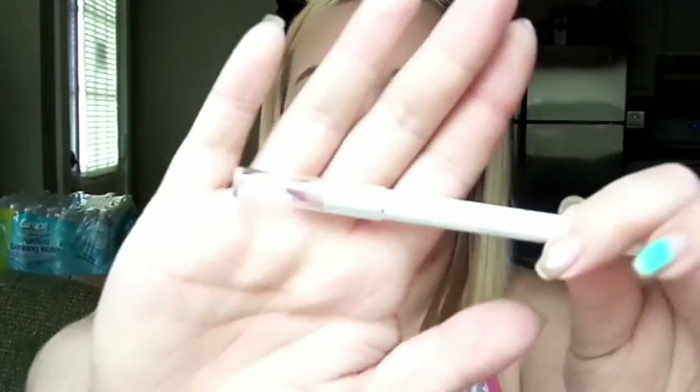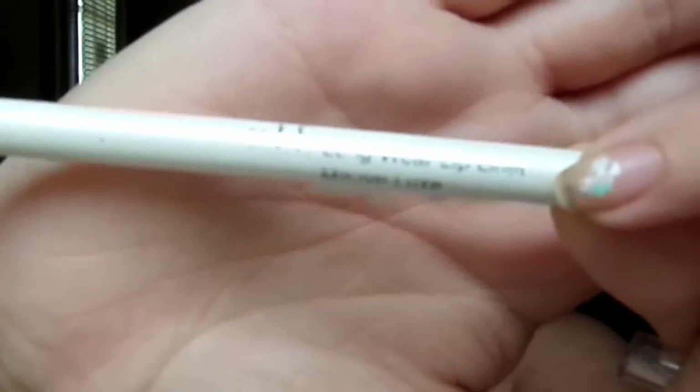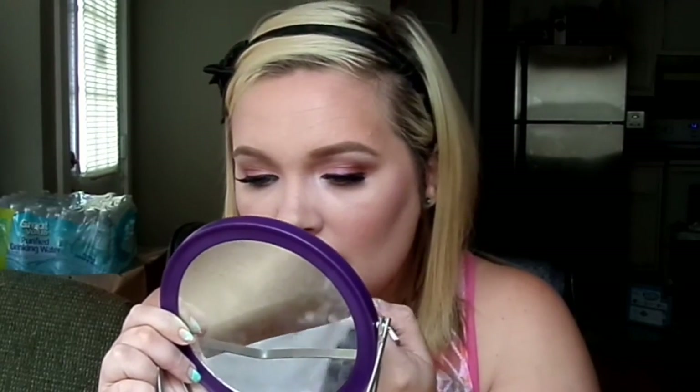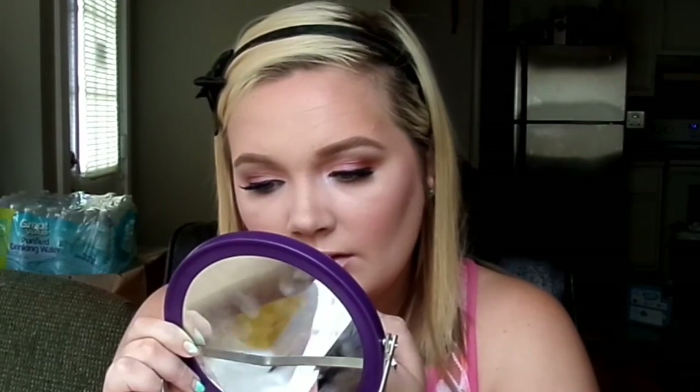Now I'll be taking this ELF lip liner in the shade Mauve Luxe — it's from the ELF Essentials line and only a dollar at the ELF store or Walmart. It's a really beautiful nude-pinky color, kind of a your-lips-but-better shade. I'll line the natural lip and then fill in the outer corners to create an ombre finish that makes the lips look more full and defined.